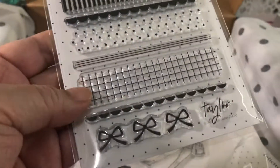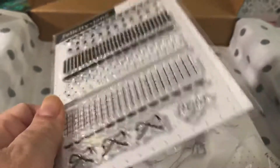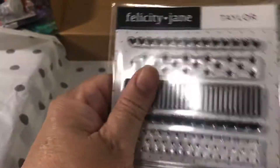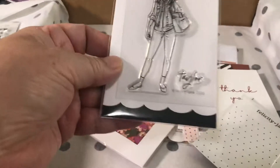You always get a stamp collection with the kit. This is very pretty — it's the Taylor collection stamps. What I like is that they already come in these really thick plastic bags, not the regular thin ones from stores, but really thick quality bags so you can put them right back in. I really appreciate that.